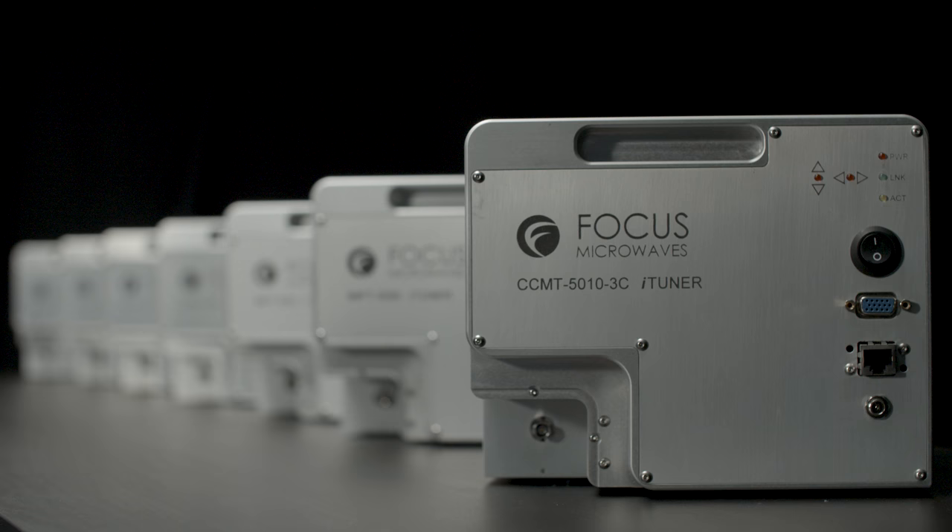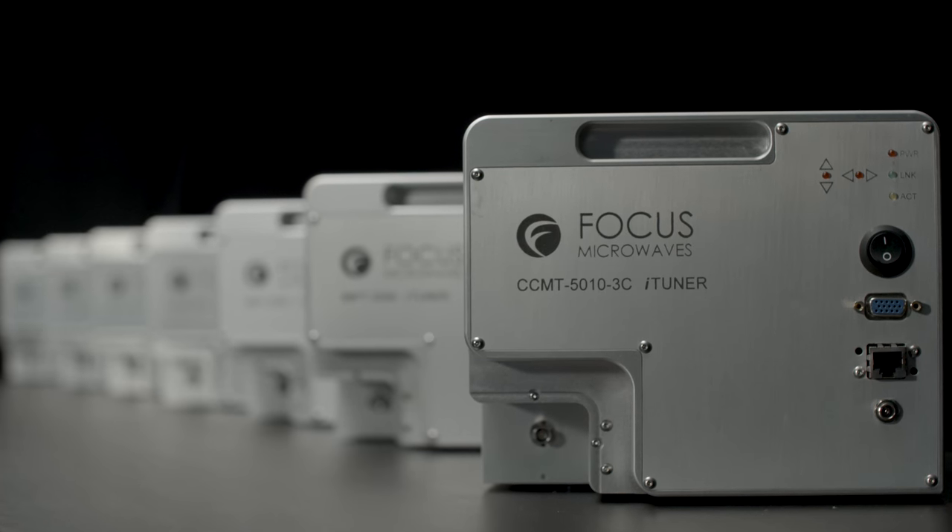Focus Microwaves continues to be the world leader in microwave tuner technology and innovation.